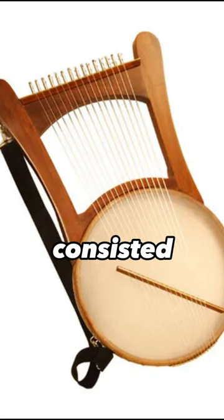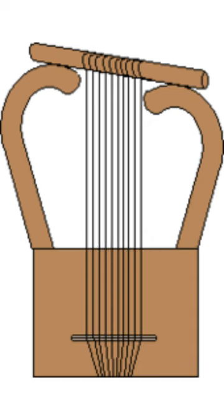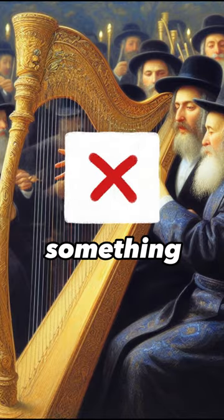Like the neville, the kinner likely consisted of a soundboard with two arms extending parallel to the body, with the arms crossed by a yoke from which the strings extend down to the body. So it's possible that it looked something like this.